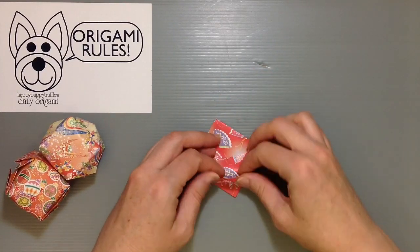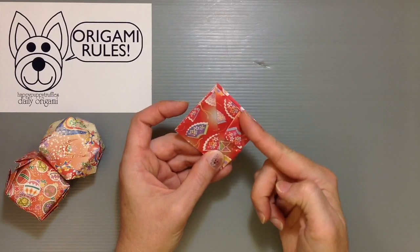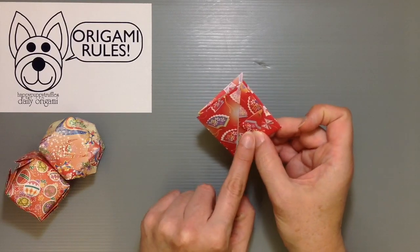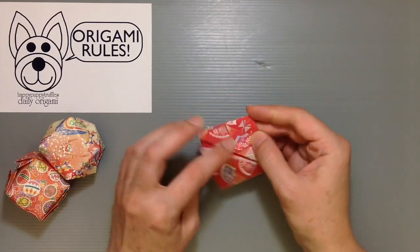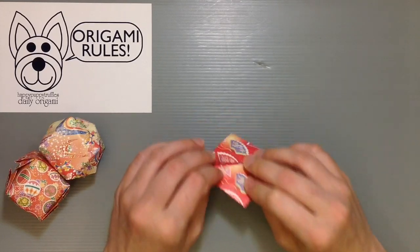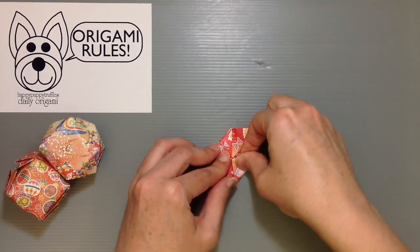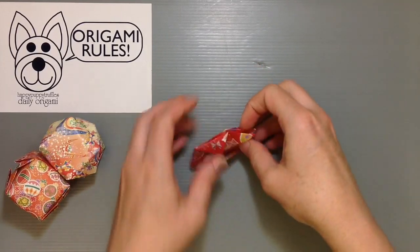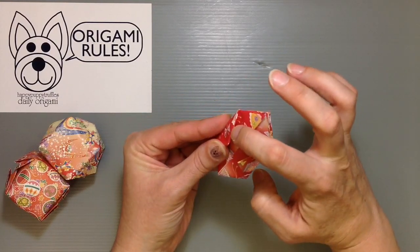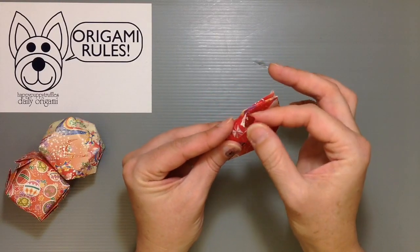I'm going to take the edge and fold it into the center so that I get a crease that's parallel to the center. You can imagine a line straight over to the other point when you do this. I'll do the same thing on this side, then flip it over and do the same thing on the back. Then we're going to take these little tabs at the top and tuck them into the pockets we've just made, so we can secure things and blow this up into a balloon.